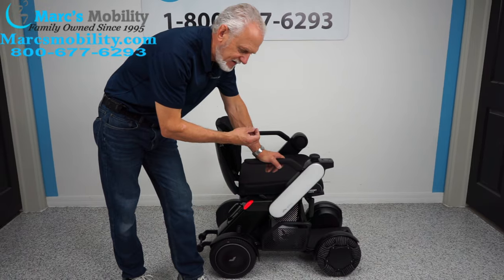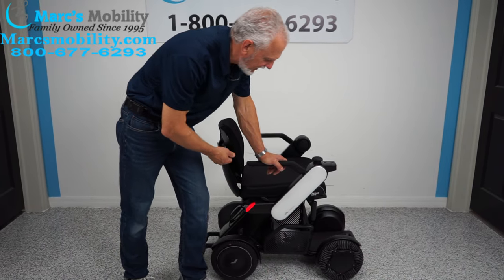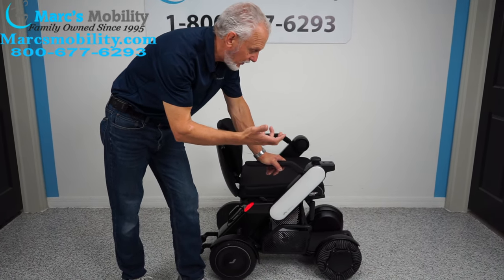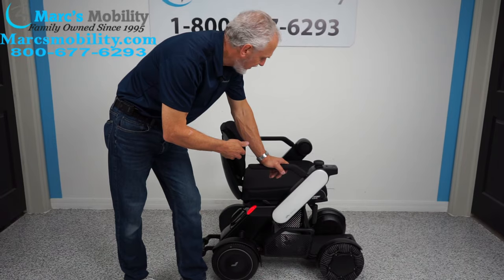If you're looking for the next futuristic, advanced technology and you want to be one of the few with a chair like this with the latest technology — and if you have a loved one you need to transport using your phone — this would be a great, great way of doing it.